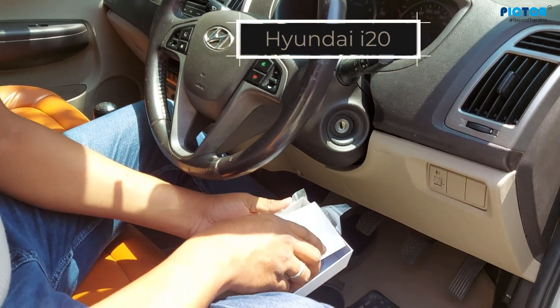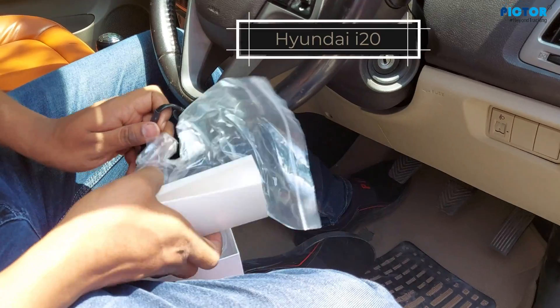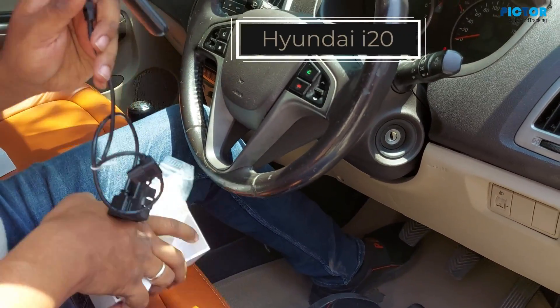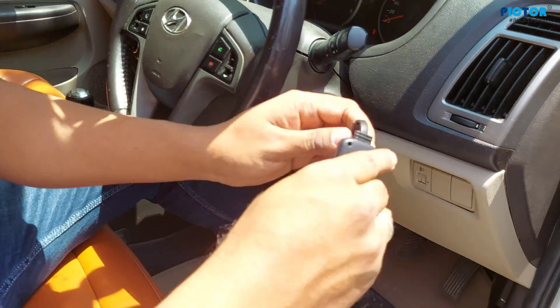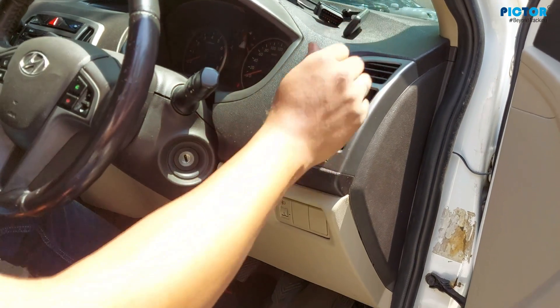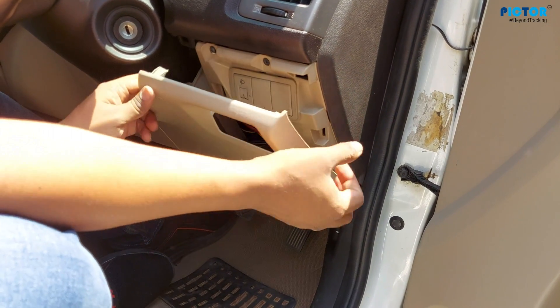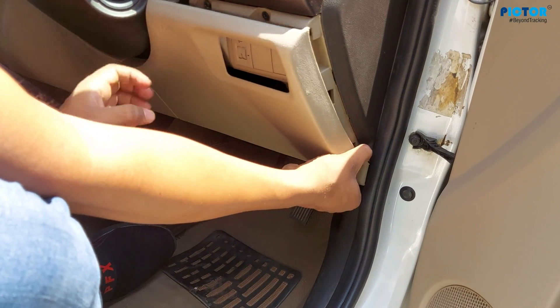Now I'm going to show you this Hyundai i20, and I'm showing you the OBD port inside. For that, let me attach this tracker. I just need to open the gap — it's very easy. You don't need any driver or anything for this. It easily opens in cars. Look, this flap has opened.